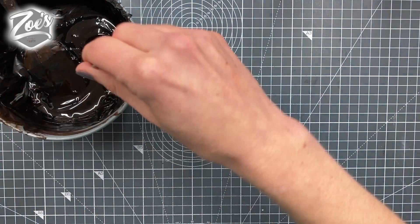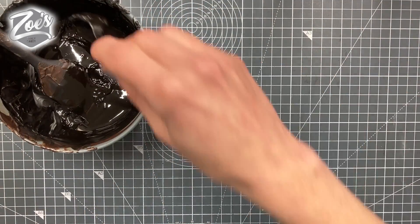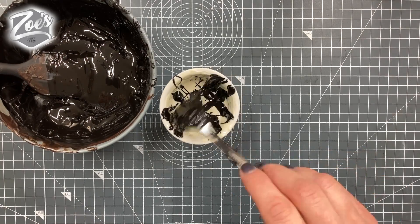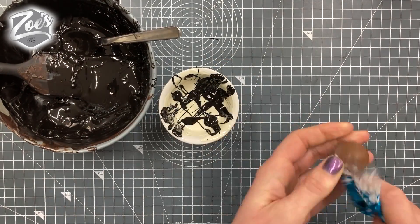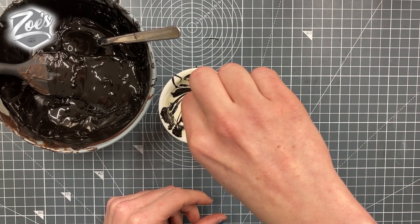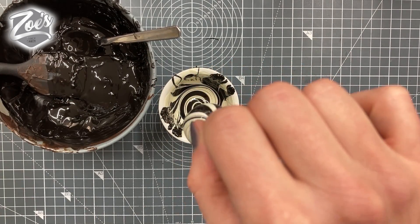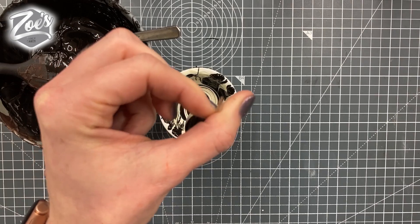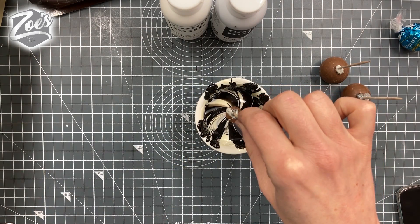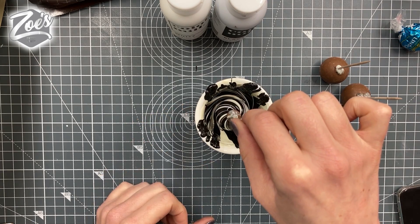I've got white chocolate with a little bit of white Color Mill mixed in, and dark chocolate mixed with a tiny bit of black Color Mill food coloring just to change the colors. I'm going to use the Lindor chocolates again — I put a little bit of chocolate on my stick — we're going to dip it in and kind of twist it upwards as we pull it out. I'll just do another one for you so you can see the twisting action as you pull it out.